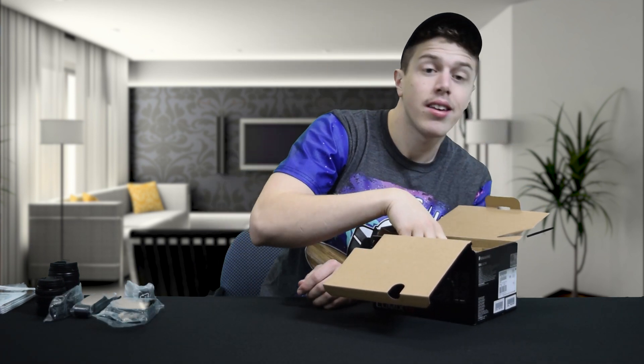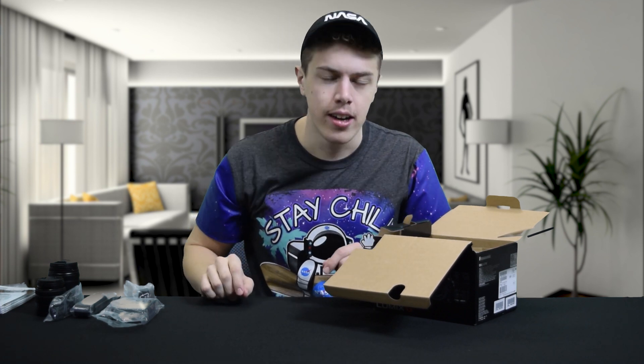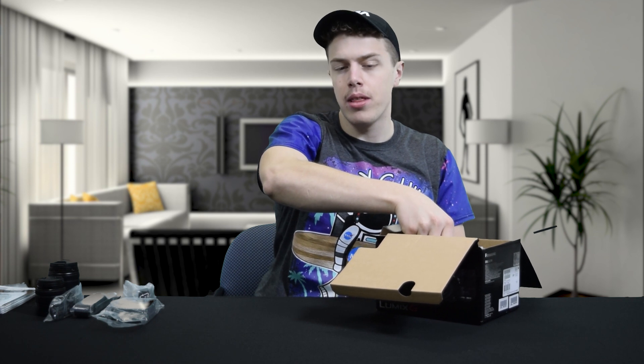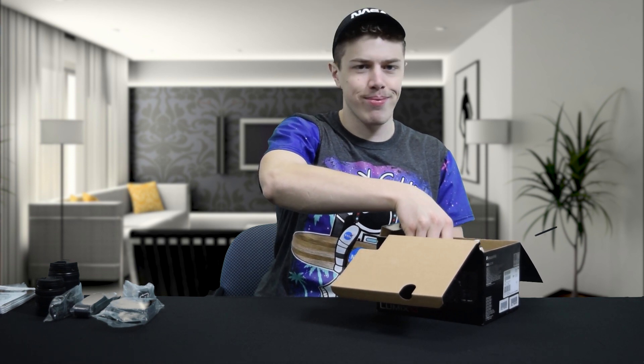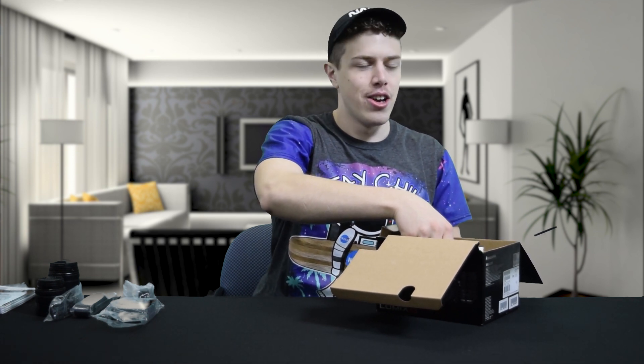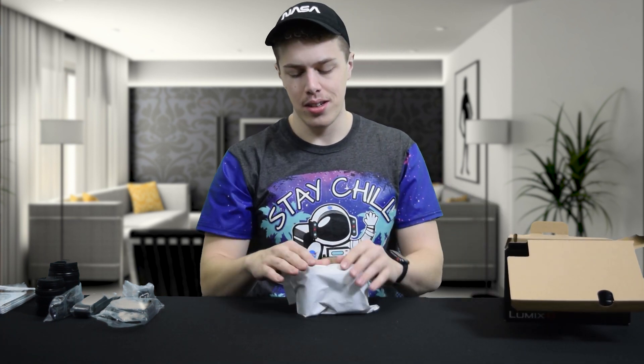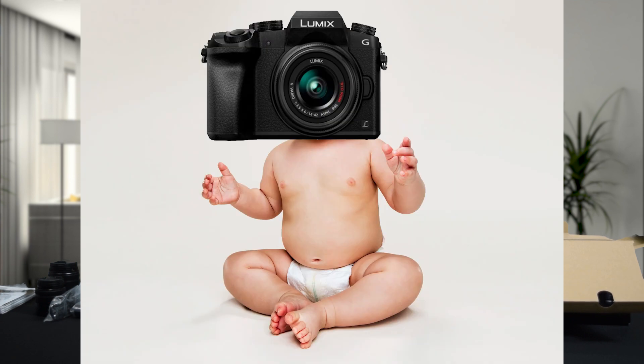And last but not least, the piece de resistance — the reason that we're here — the actual body. Without further ado, I would like to introduce you to Jack's new child: our new camera.